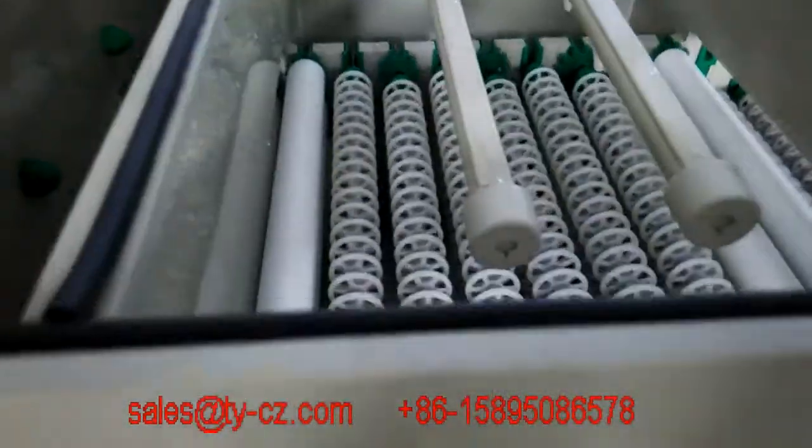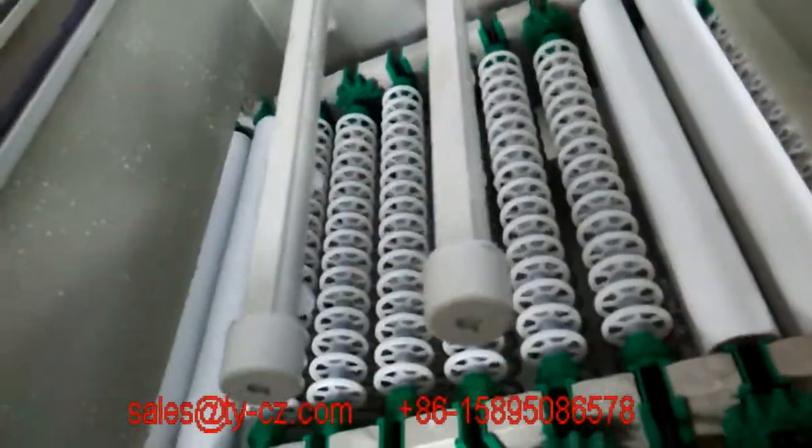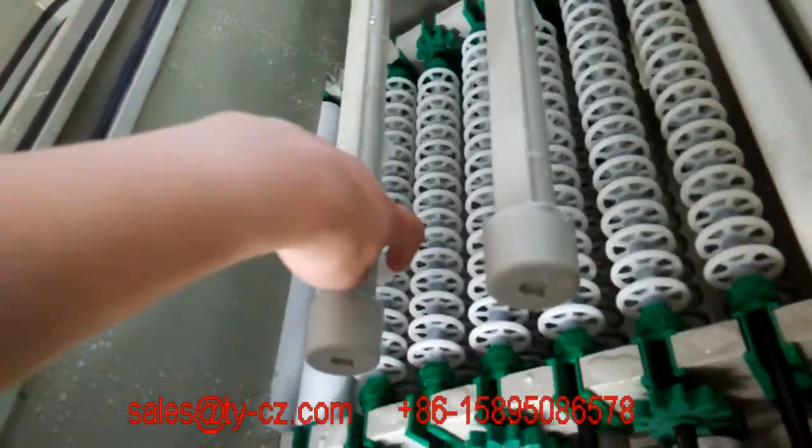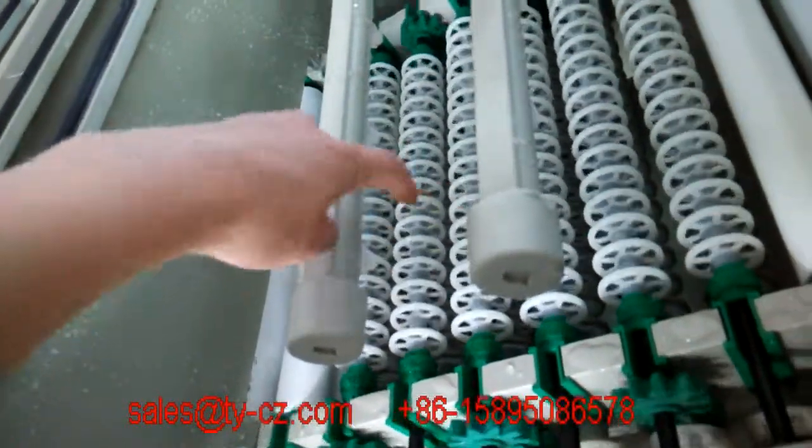And this is the recycled water washing. You can see the water is used in this model to spray on the board.